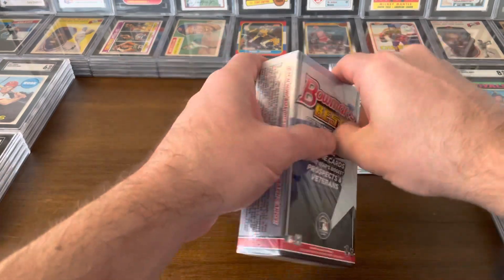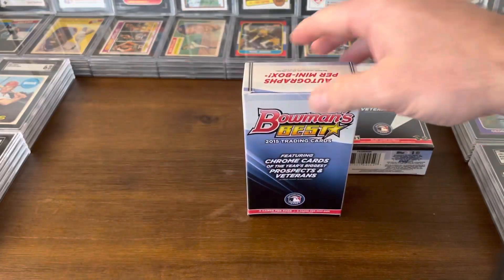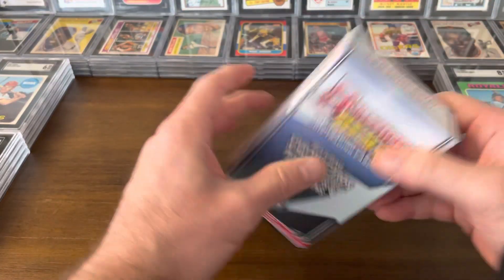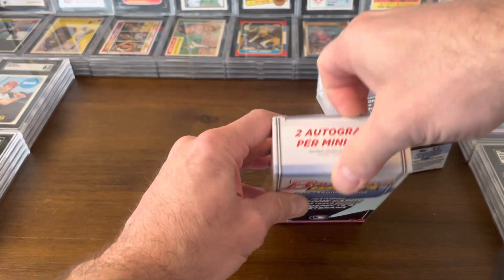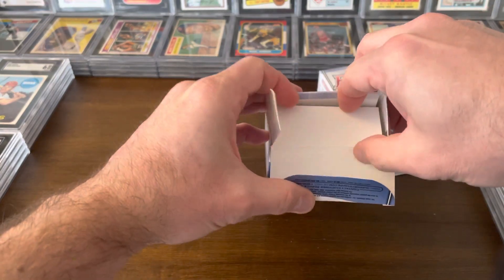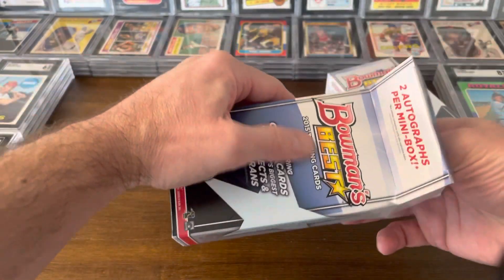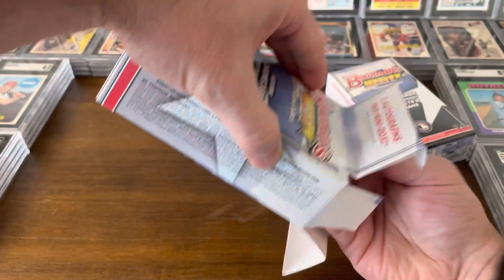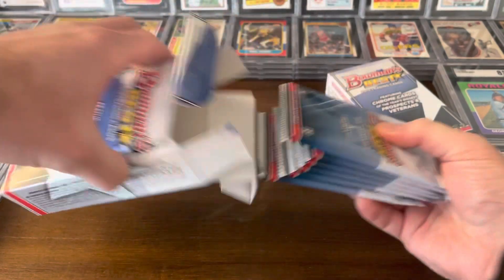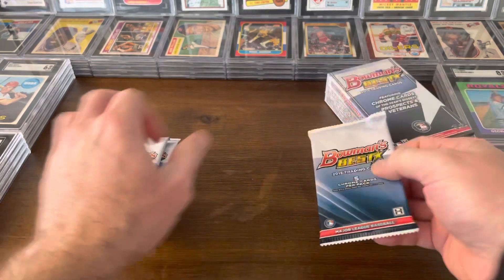Mini box number two will be over here. Each mini box will have two autographs. These are made as mini boxes because they're sold that way in hobby stores often. They'll break these master boxes up into two minis and sell them separately, which I always thought was a cool way to do it. Let's pull the packs out and get started.